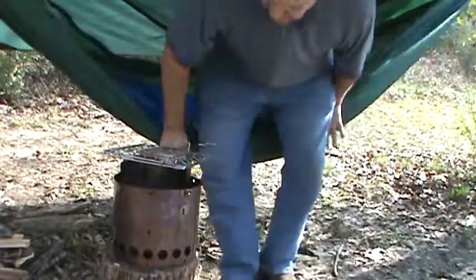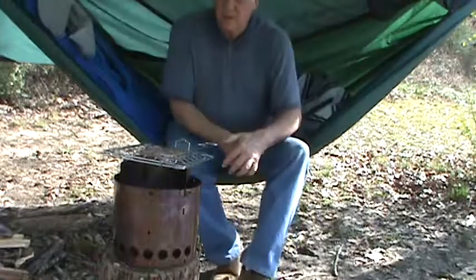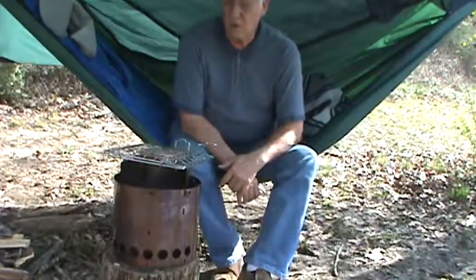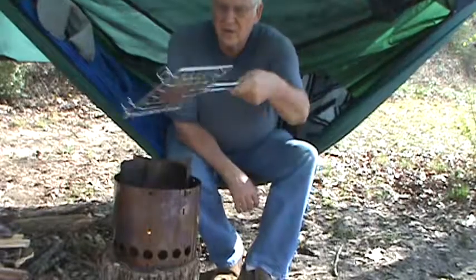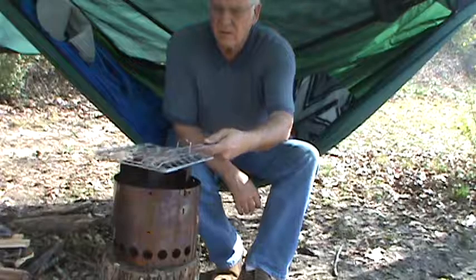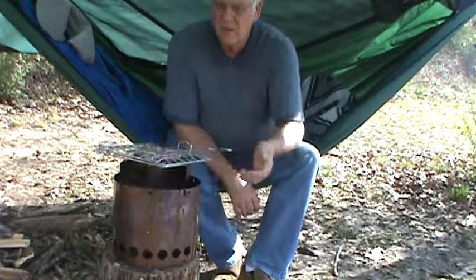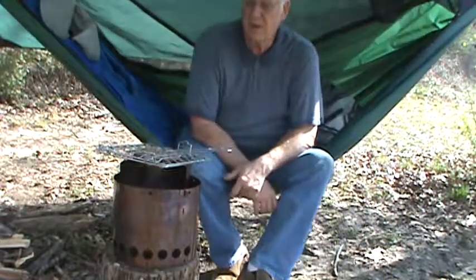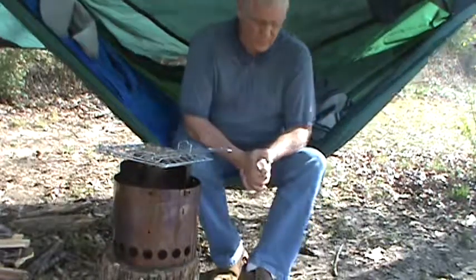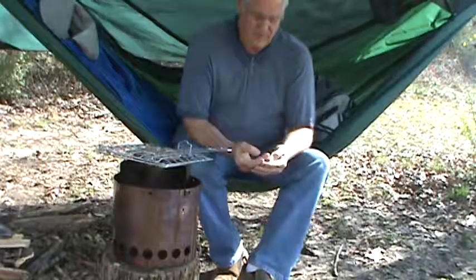Got a little fire going. It's pretty good, actually — it seems to work good. This little device here, you can flip your burgers. I guess you could cook anything in that. It'd probably hold two-pound burgers. I've got one on there. This grill's suitable for one person, I would say.